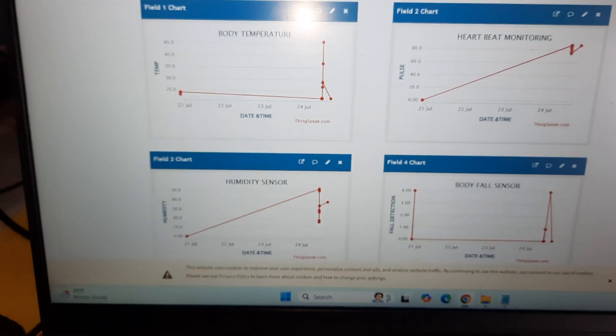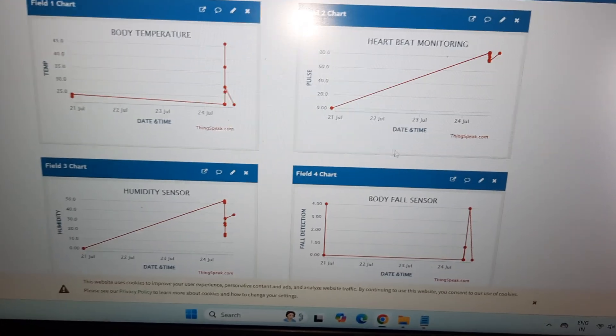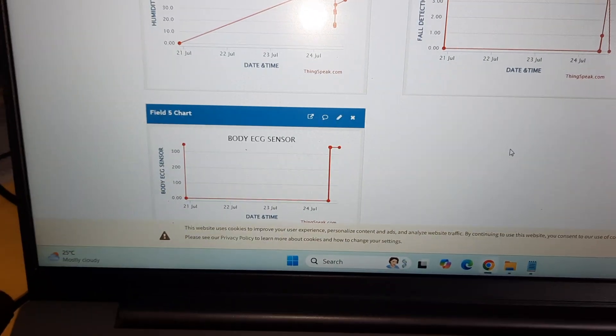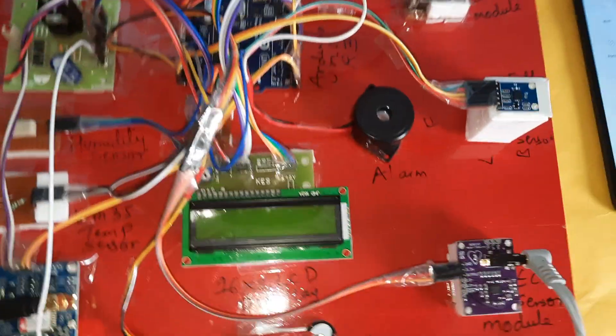We are using ThingSpeak cloud. The sensors include body temperature sensor, heartbeat sensor, SPO2, humidity sensor, body fall detection, and ECG sensor. Now let's go into the hardware part.